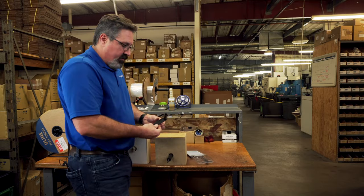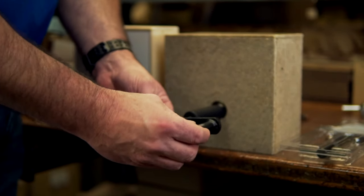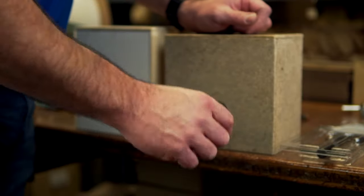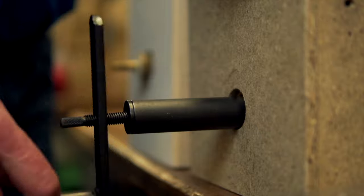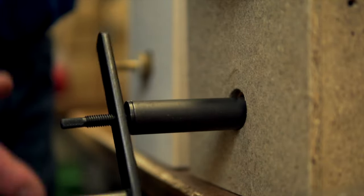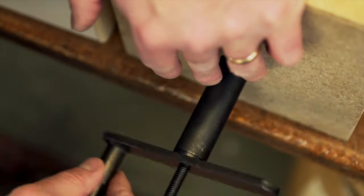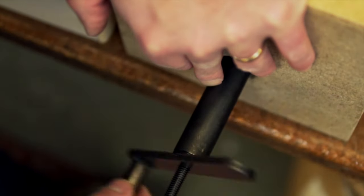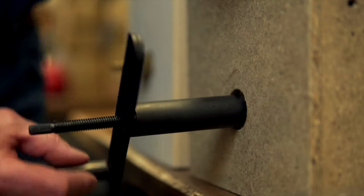And then we have this crank. The crank is threaded the same as the threaded rod, and we're going to put that over and screw that down and let the tool do the work to remove the cartridge. Once that seats up against that tube, it starts pulling out the threaded rod and at the same time the cartridge.